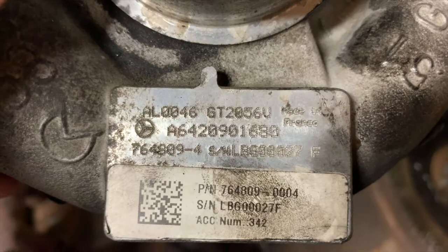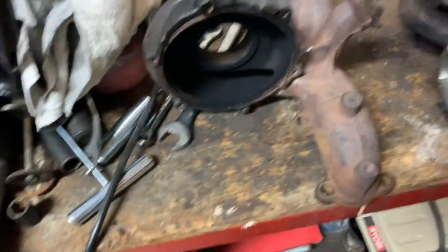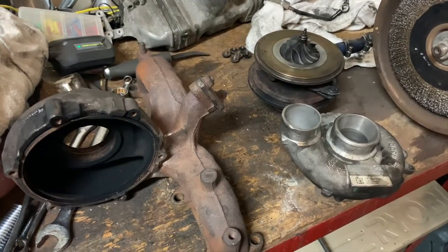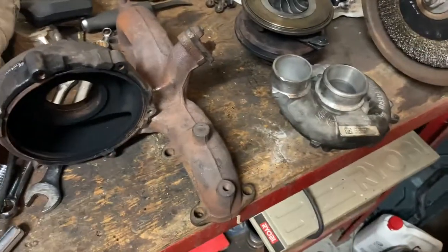There's the part number again if anybody wants to have a look at it. We'll come back when she's running. There are a few other modifications I'm going to be doing while I have it apart — some changes with the tune and potentially some injectors. Still deciding which injectors to get, but we'll see. Anyway, that's all for today, take care.